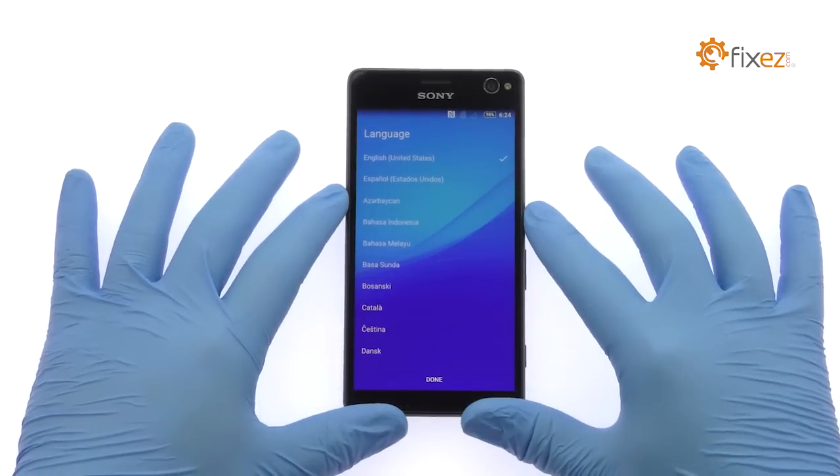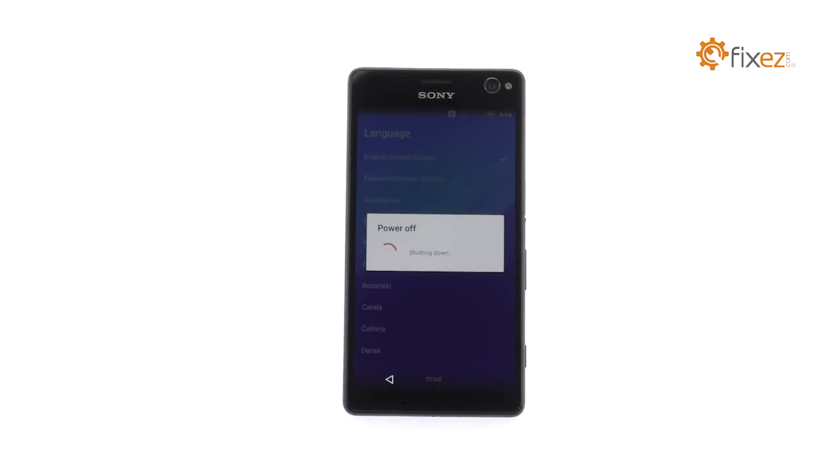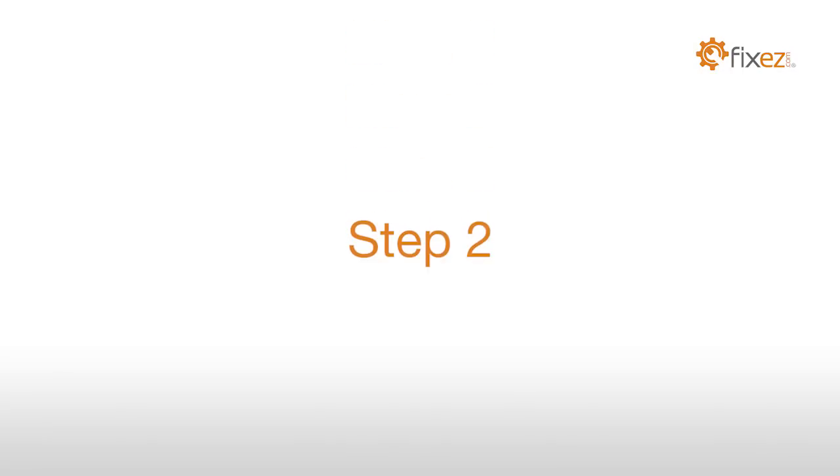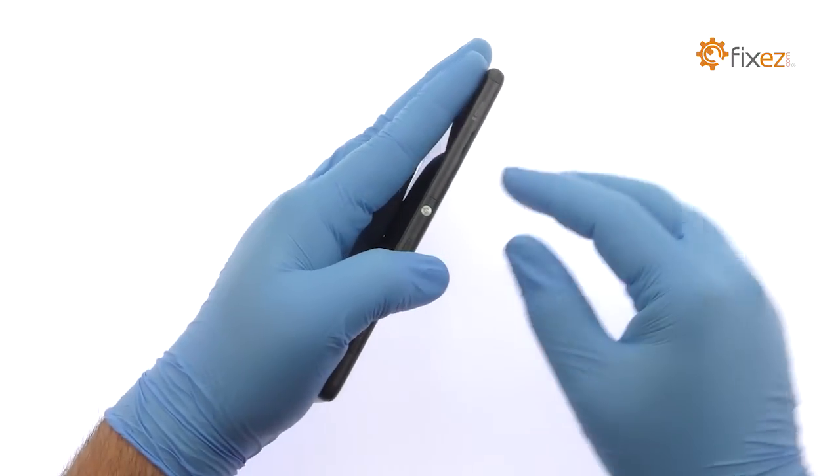Power down your Sony Xperia C4 smartphone. Extract the SIM card from the side of the Xperia C4.